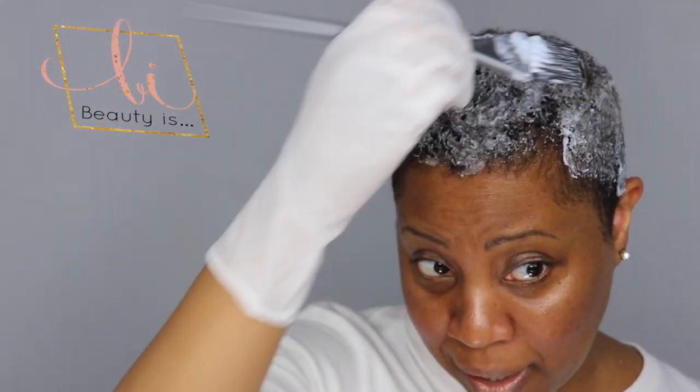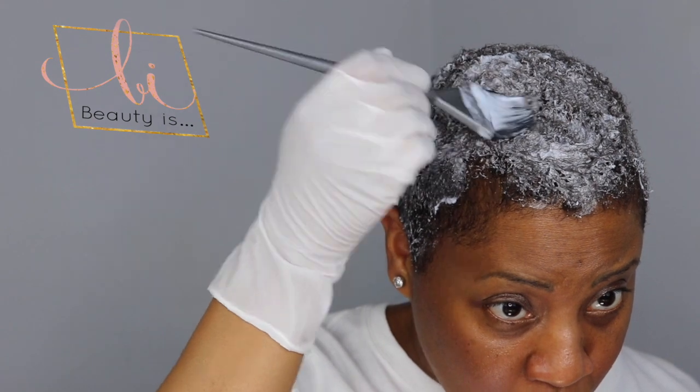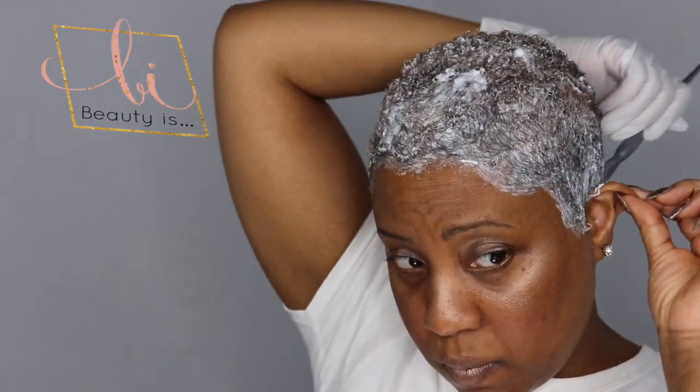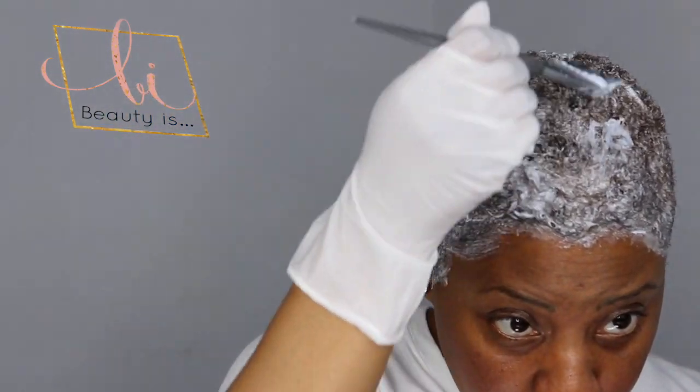As you can see, I applied the product all around my head except for my hairline. I can definitely see that my hair is starting to turn. I've tried to salvage my hairline a little bit because it takes the most damage, so I normally apply my color in those areas last. Now I have the bleach all around my head — pretty satisfied.